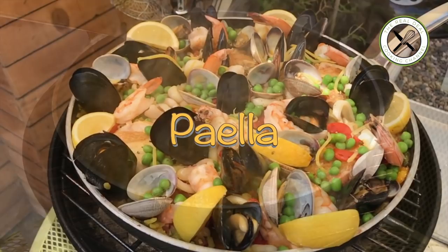Paella is a worldwide known rice dish from Spain. It originated from Valencia. Today, paella is made in every region of Spain and beyond using just about any kind of ingredient that goes well with rice. There are many versions of paella as there are chefs.